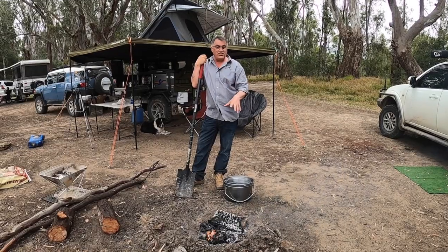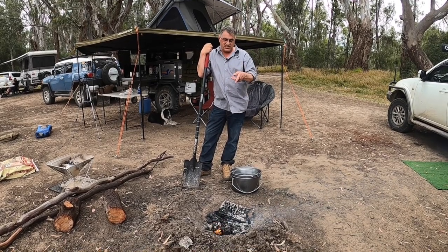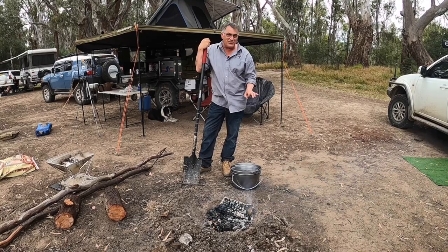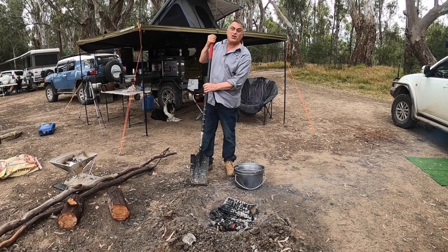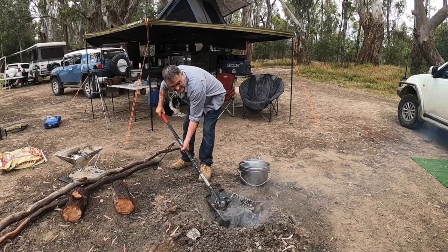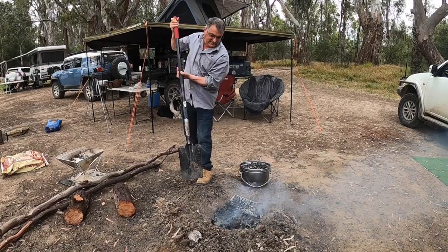Alright, we've washed it and oiled it with good quality olive oil on a paper towel, all on the inside. We're just going to pop it on the coals now and get it seasoned up to perfection. We'll get some coals on the top first.